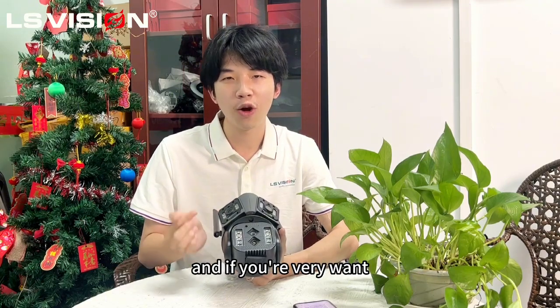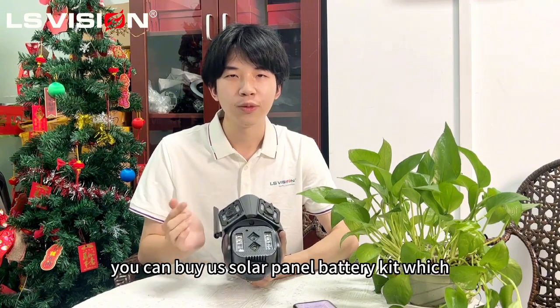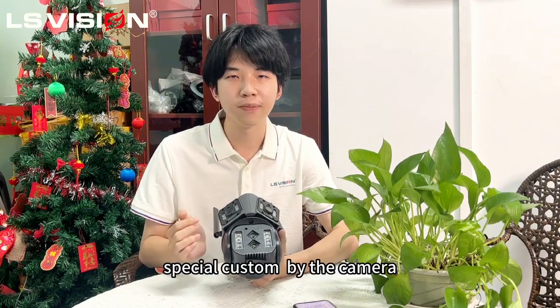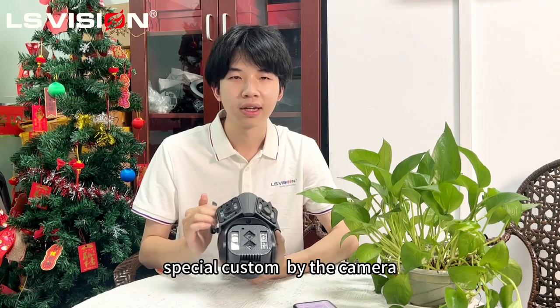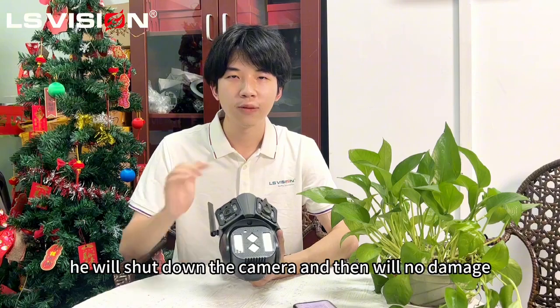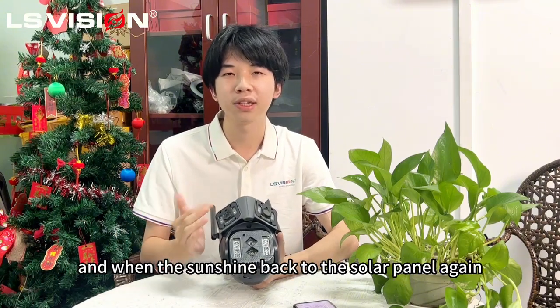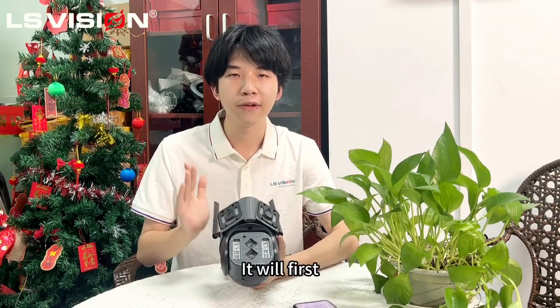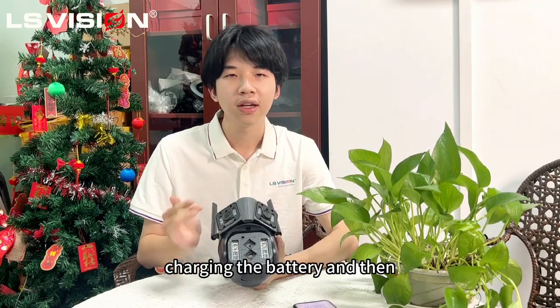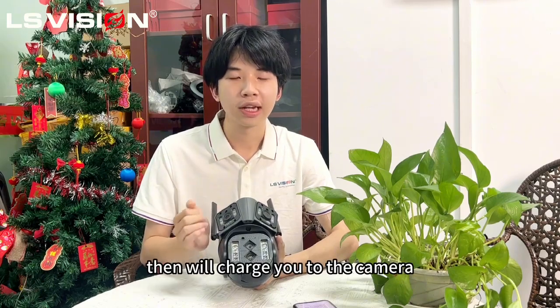And if you're interested, you can buy a solar panel battery kit with special options via the camera. And when the solar panel kit is out of power, it will shut down the camera and there will be no damage. And when the sun shines back to the solar panel again, it will first charge the battery and then supply power to the camera.